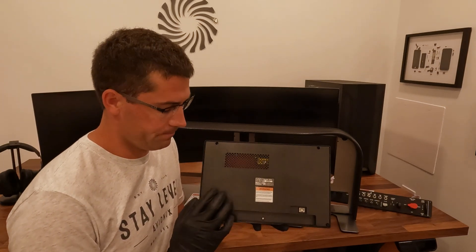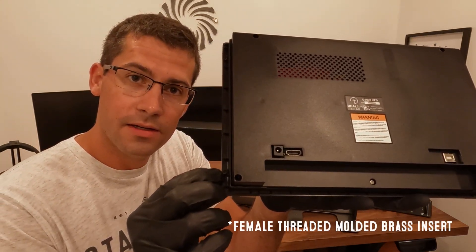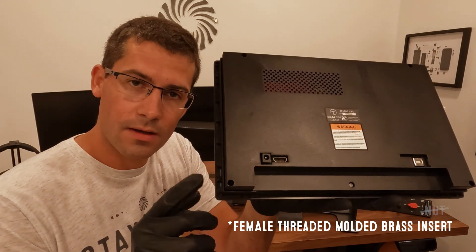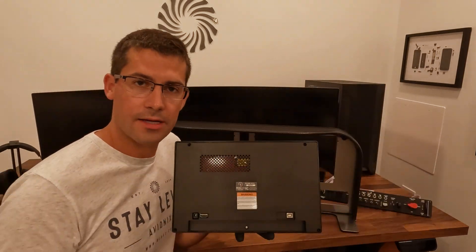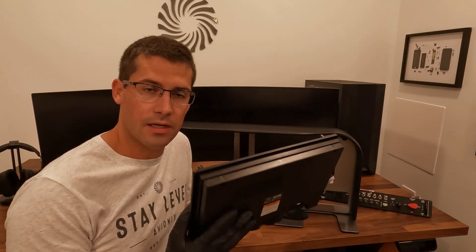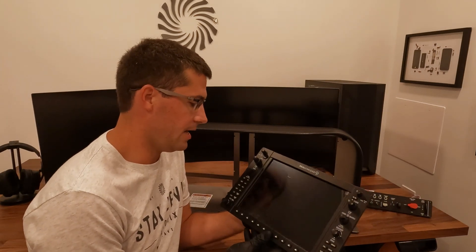Now they're all right here in the back, sticking out — really clean, really nice job there. They've also moved to brass, female-threaded nuts in all four corners, and that's what actually secures it to the panel. We provide all the hardware to secure the G1000 bezels to the actual panel itself, so we give all that.